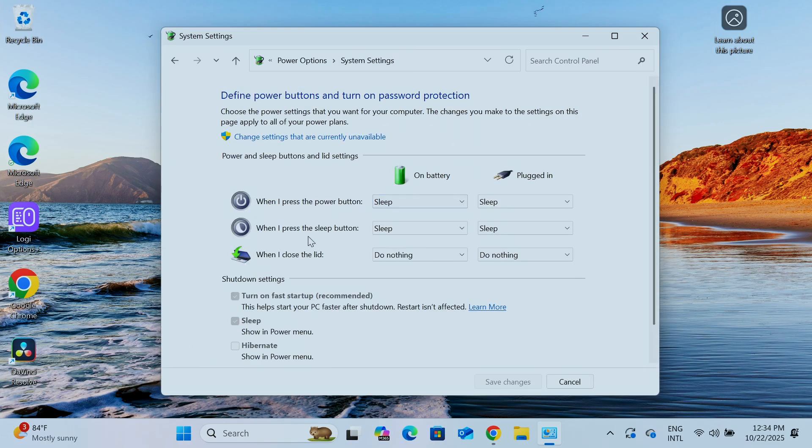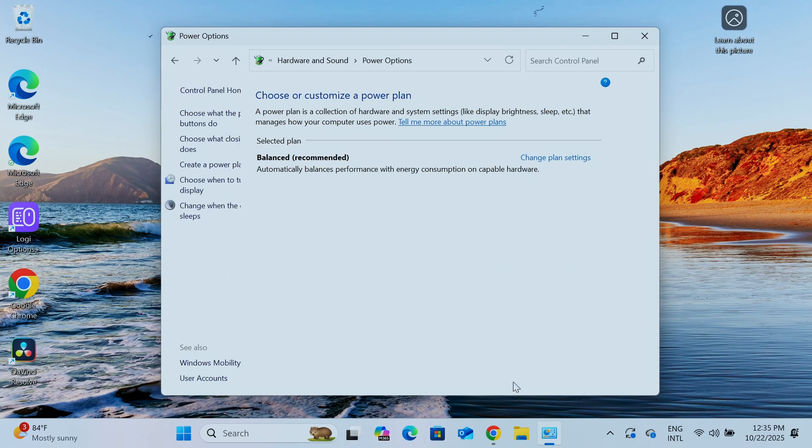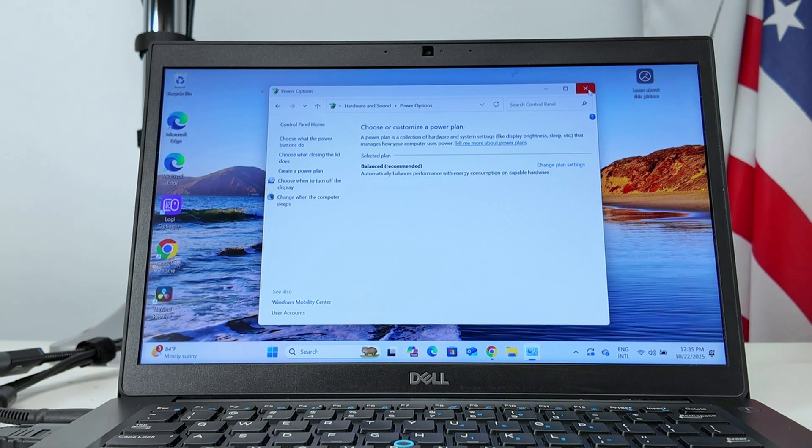Inside Power Options, you have the option 'Choose what closing the lid does.' See the options here: when I close the lid, select 'Do nothing' — that's the idea. Change it from 'Sleep' to 'Do nothing,' then save the changes and you're good to go.